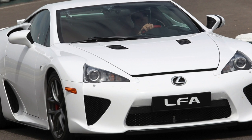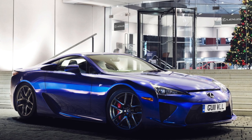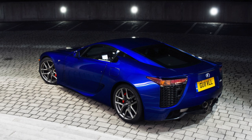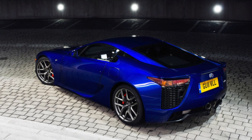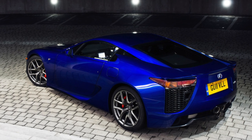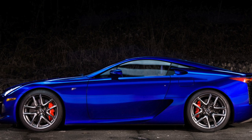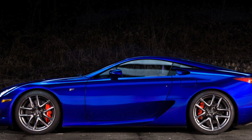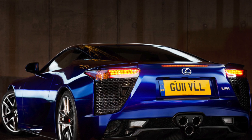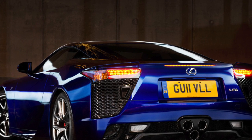Front brakes are Brembo carbon ceramic, 6-piston, 390mm. Rear brakes are 4-piston, 360mm, controlled by proprietary electronics. The rims are 20-inch BBS forged rims with new-generation Bridgestone Potenza tires, which are 265mm wide at the front and 305mm at the rear. VDIM — Vehicle Dynamics Integrated Management — the electronic stability control system has three modes including a sports setting. An electromechanical power steering is also used.